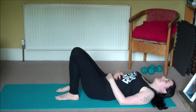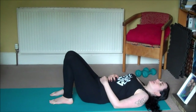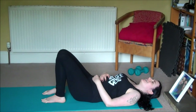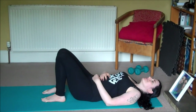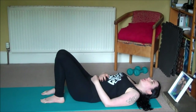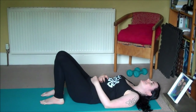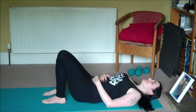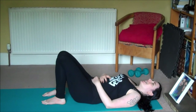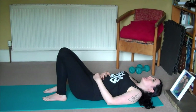Inhale... exhale... inhale... exhale... inhale... exhale. Open your eyes and we'll start to engage that core.